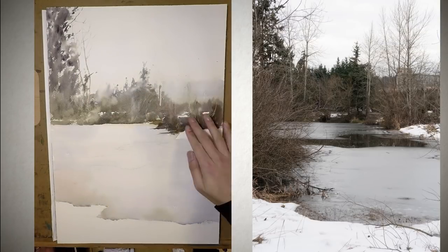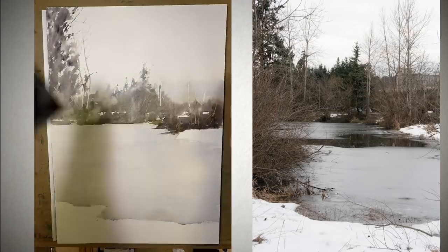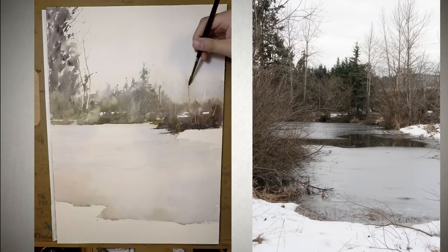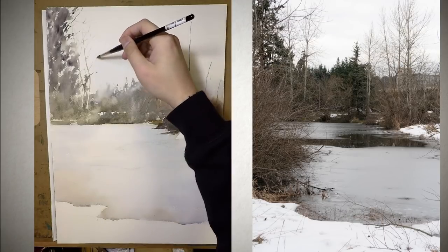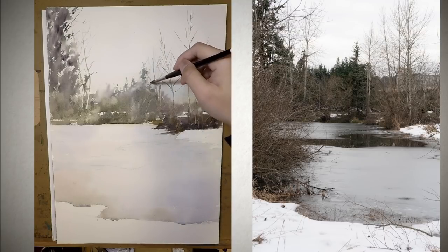So I blow-dried the background and removed and peeled off the masking fluid. Now you can see those clean shapes of the trees against the dark background. It's also worth noting that while I blow-dried, the thick background paint became a little bit drier, and before it was completely dry, I used a palette knife to scratch off some of the paint. They became interesting detail and highlights — serving as dry branches and dry bushes in the background, adding really interesting texture.